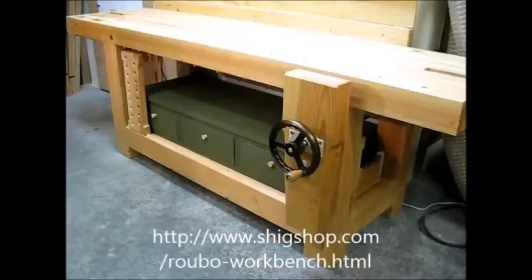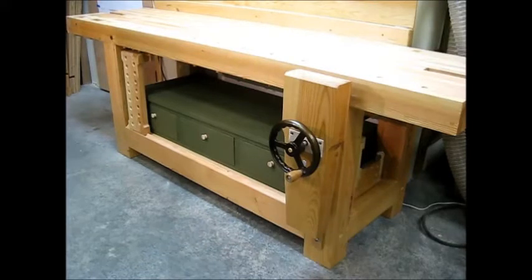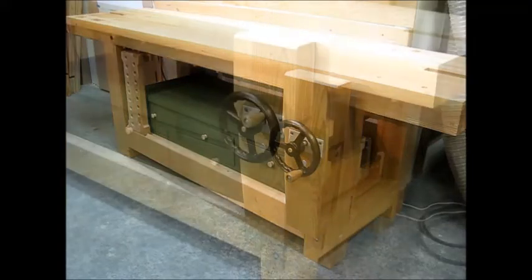Hey, this is Tim at shigshop.com and this is my Roubo style workbench. I'm going to show you some features of the workbench in this video. The bench has a leg vise — I call it my dog leg vise. It's got a wagon vise, I call it my dog sled vise. It's got a sliding dead man, a gap stop, and a three drawer cabinet.